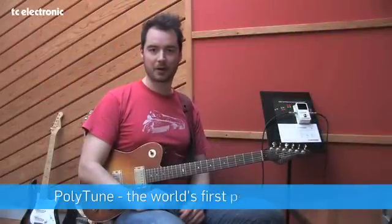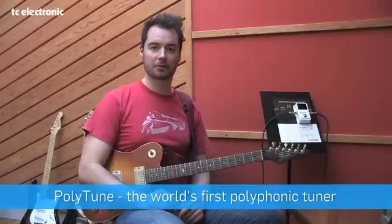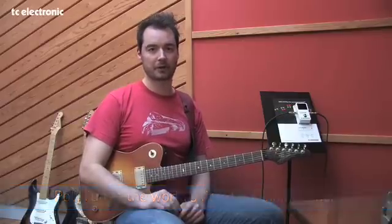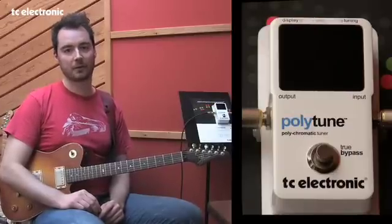Hi, my name is Tor Monsen and I'm the product manager for guitar effects at TC Electronic. Today I'm going to show you something totally revolutionary: a brand new tuner pedal unlike any other tuner pedal you've seen before.